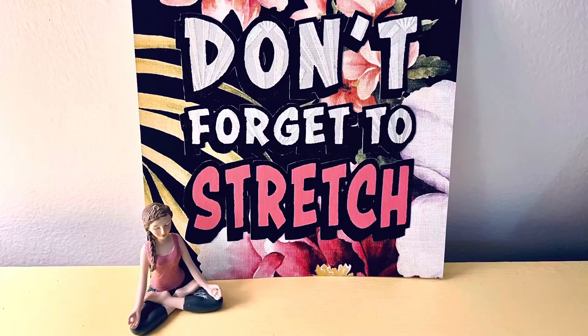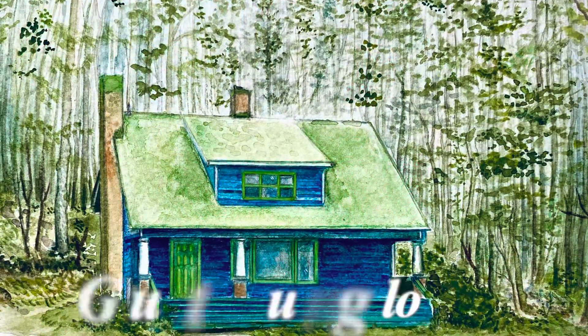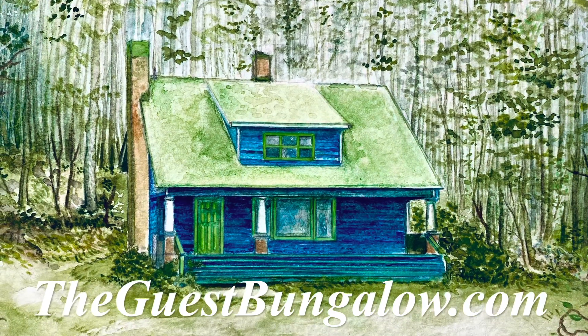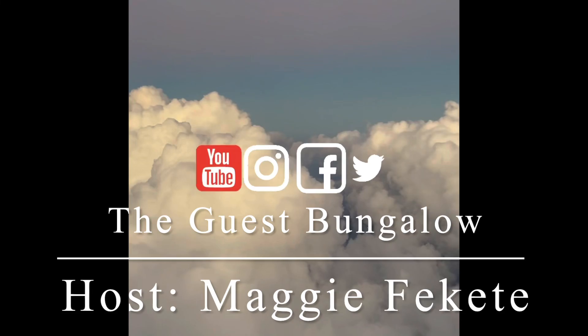We would love to have your company. Don't forget to stretch. Visit theguestbungalow.com today — we're open 24/7, and now is the perfect time to retreat. For ongoing inspiration, follow us across social media.